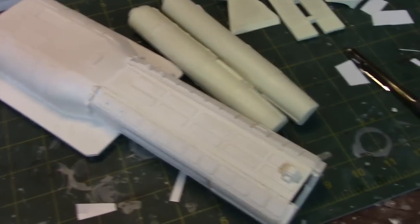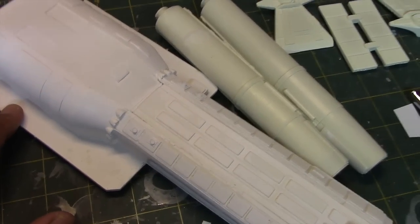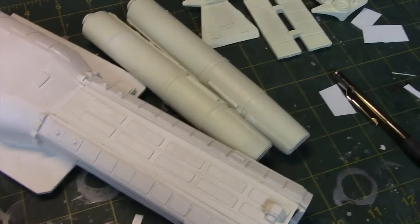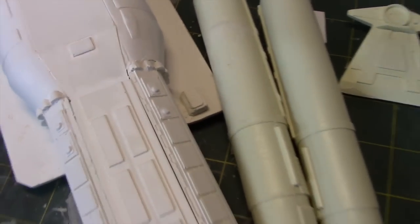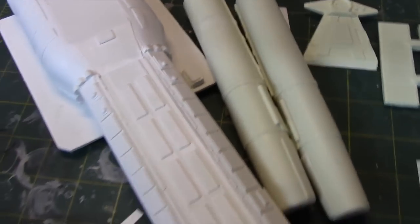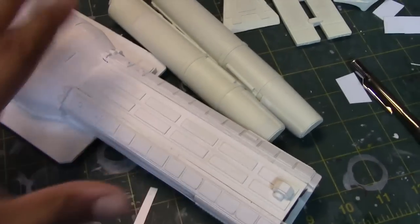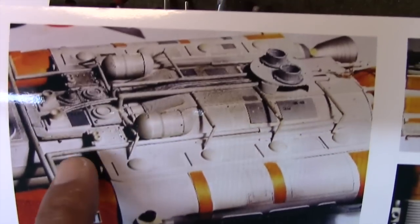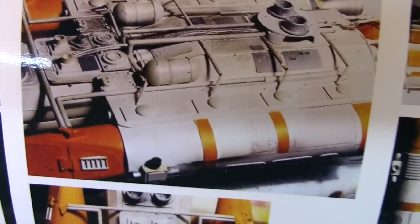Now, in part one I did a number of things. Particularly, I concentrated on filling in a lot of the surface defects on the fuselage and worked on opening up the windows in the cockpit. From here on out, I'm going to divide this into parts. In this part, I'm going to concentrate on the fuselage section. And what I'd like to do is try to go by what I see in the pictures and construct a reasonable facsimile.